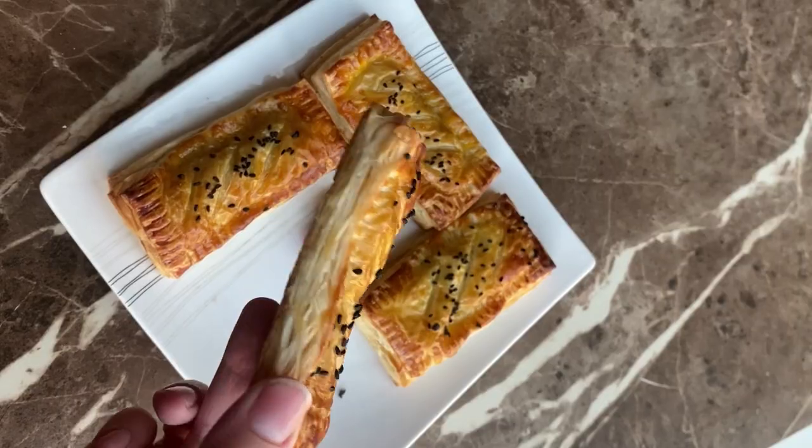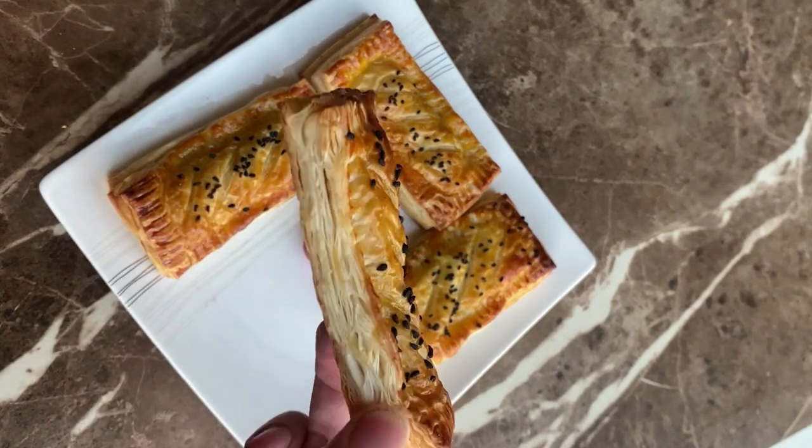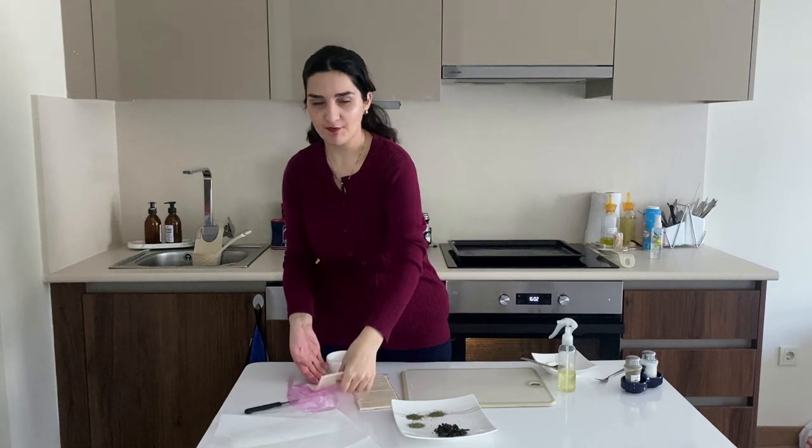Hello guys and welcome back to the channel. Today we are going to make a perfect appetizer — super delicious. We are going to make my favorite mixed cheese puff pastry recipe, which is super easy. Without further ado, let's get into it. Here I have a sheet of puff pastry which I have cut into four pieces.